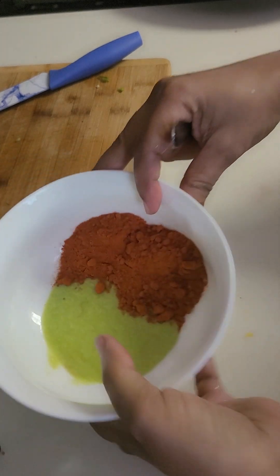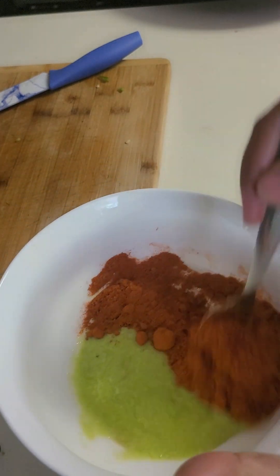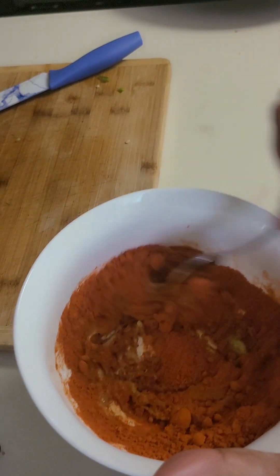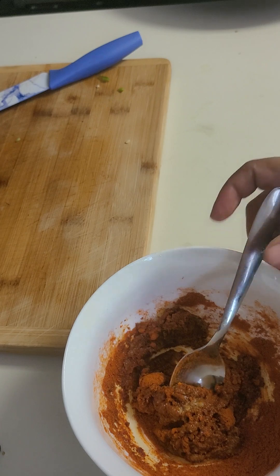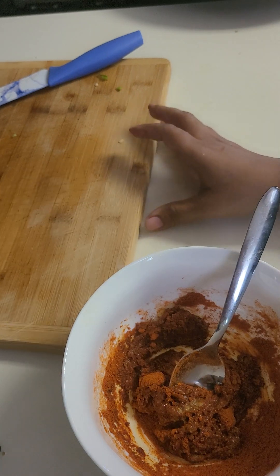If you want to make the beef a little bit more, you can cut the garlic. Now the garlic is not cooked. Now the garlic is cooked.